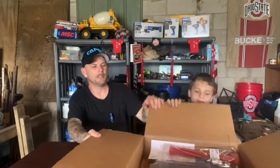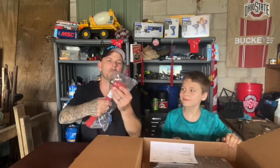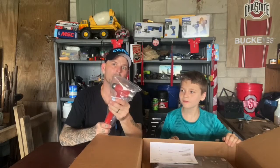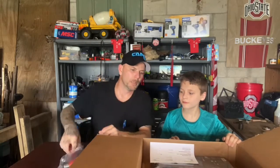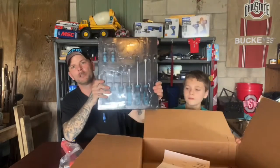What we have here today is my new dead blow — it's a ball-peen hammer dead blow. And we also got a screwdriver set.